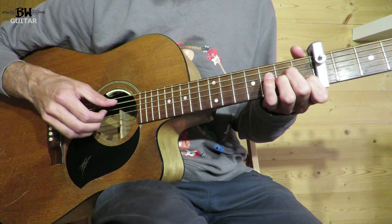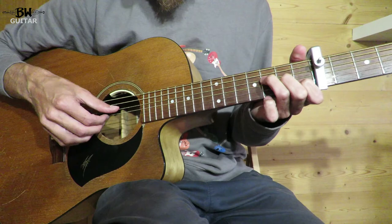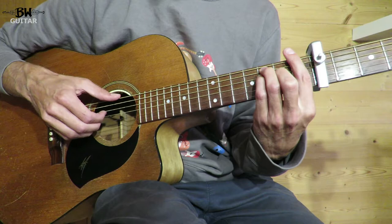One, two, three, four, and F. If you find it difficult to get the bass note in or to bar chord, you can just play the three strings G, B, and D. Or you can bring your thumb around and play the bass, or you can play it as a bar chord. And then G.